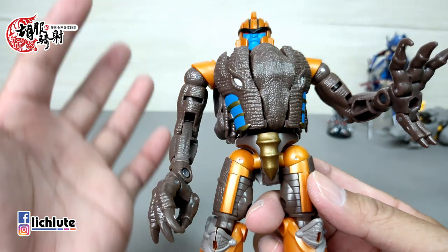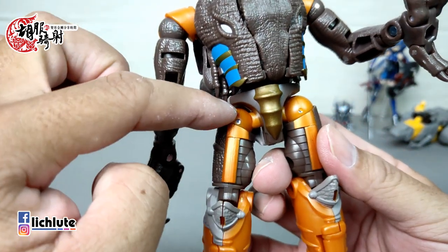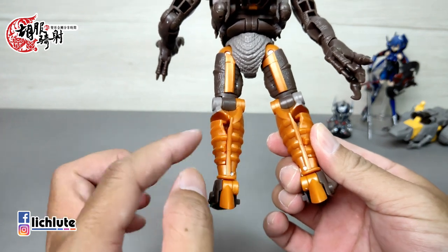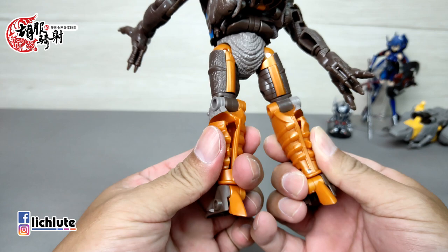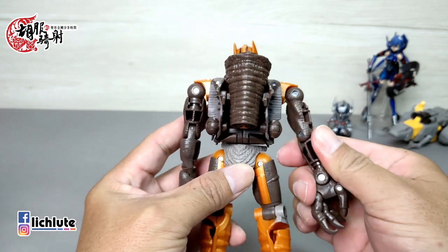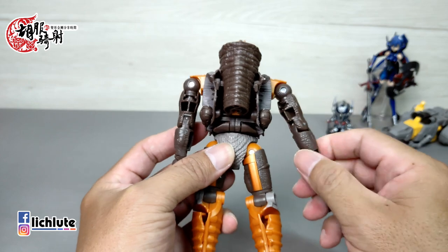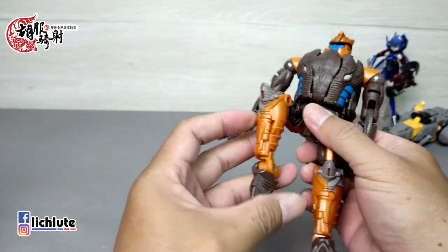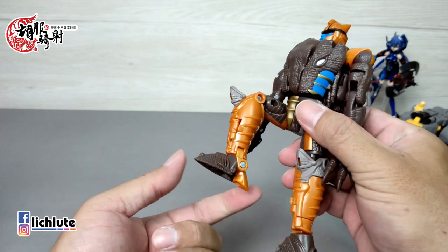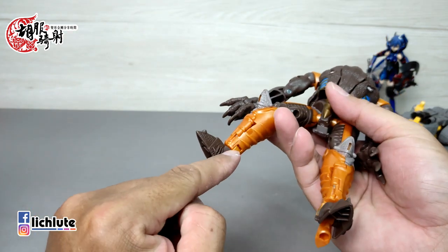手指方面，上面三指共用一个关节，但做出三个不同的角度，并不是平行的，有一个斜斜的角度。下方的两指共用一个关节，手腕也是可以转动的。这个在变形成龙的时候是龙的后肢，所以可动度非常好。腰身也可以动，裆部的古铜色很有质感。脚的话前后动，还有一个接地结构可以推过来帮助站立性，只要往下面压一些让它更稳定。